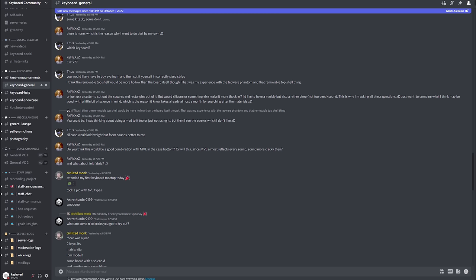I do have a Discord community where you can ask questions, share your love for mechanical keyboards, and whatnot. We try to keep it helpful and non-toxic, so check out the invite link in the description below and join us in the community. As usual, if you liked the video, please like and subscribe, and I'll have more content for you in the future. Thanks.